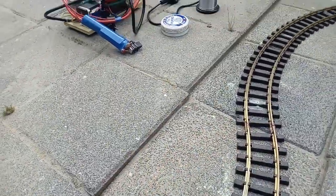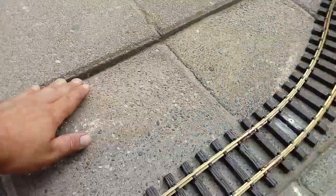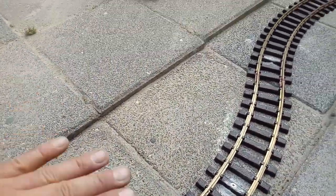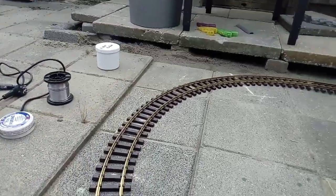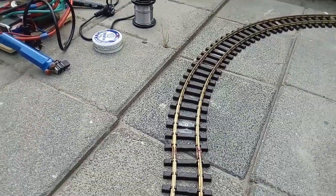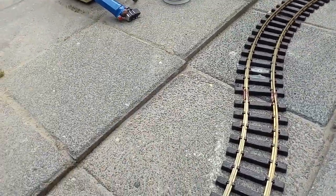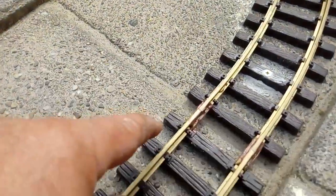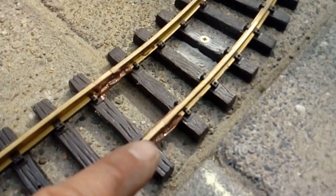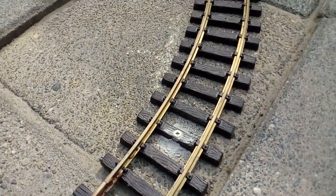What I'm going to do is fill this up to the track level with concrete, so that it's nice and smooth and the trains are still able to pass. In order to do that, I had to put the track down already, and I used copper paste in between the rail joiners.